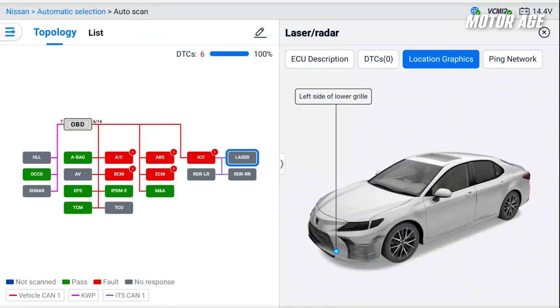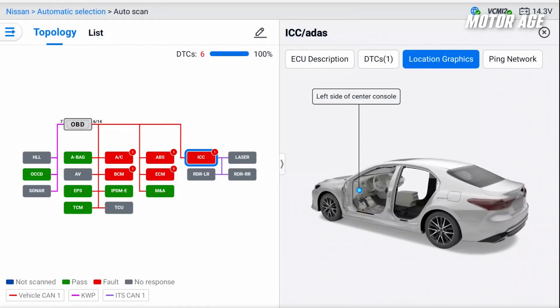This vehicle has something called out as an ICC, and if you're not familiar with Nissan terminology, you may think that is the Intelligent Cruise Control unit itself, which would typically be called the laser. If we select the ICC module and let the tool show us its location, we can see it's a component inside of the vehicle — helps us determine what we're actually searching for.